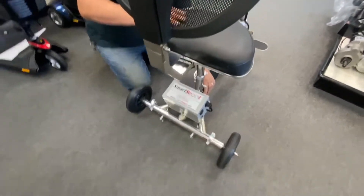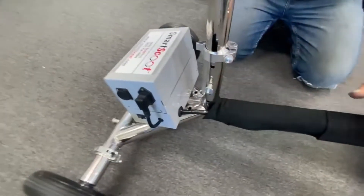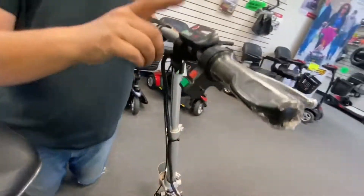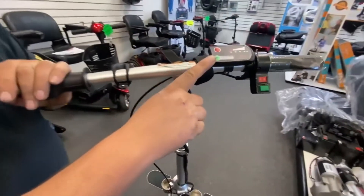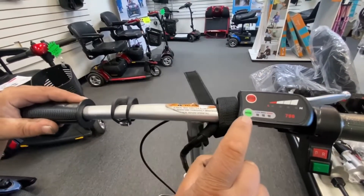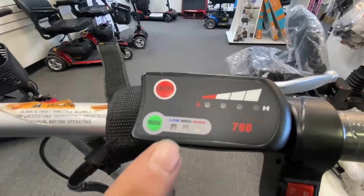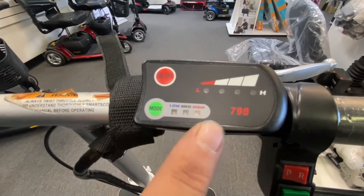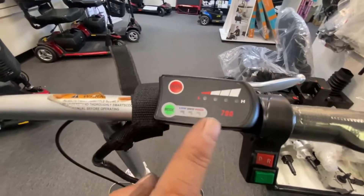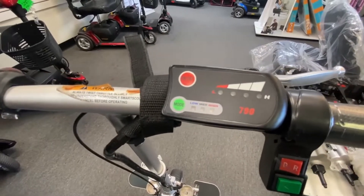Along the frame is your main wiring harness that comes from the controller, all the way up the frame to the handlebars, and that operates your control systems here. You've got on and off mode, which is your three speed settings. I believe it's three, five, and seven on this scooter, and three, five, and nine on the Handy Scoot.